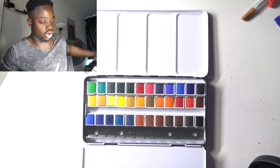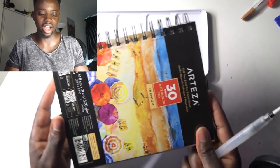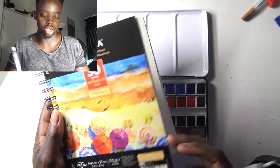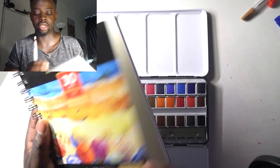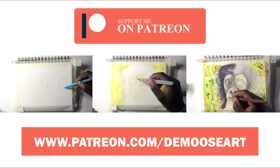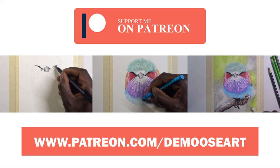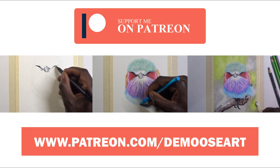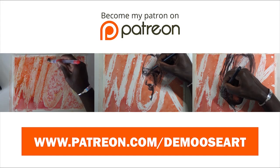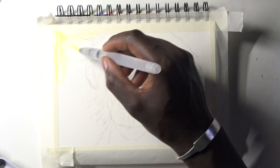I need to fill this up with water and get my watercolor paper, which I have right here — it's Arteza, a small sheet, almost A5, just a little bit bigger. Solid watercolor paper, I like it. If you'd like to see this tutorial alongside other great tutorials, head over to my Patreon where I teach how to draw animals, faces, skin tone, cross-hatching, and all sorts of other tutorials.